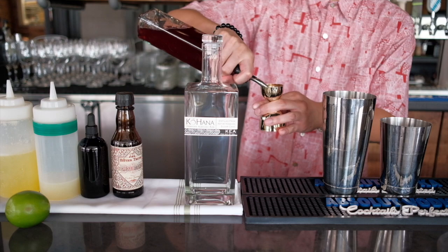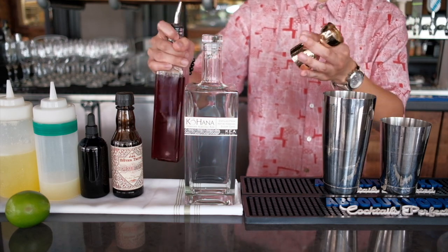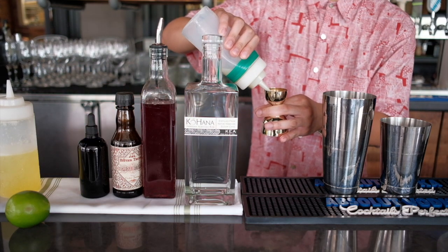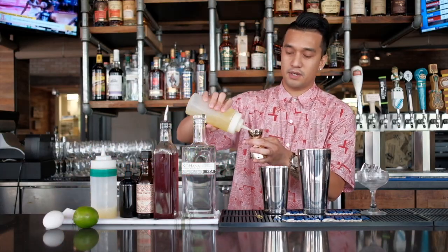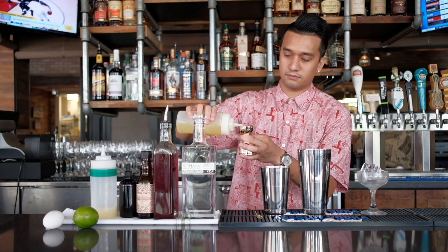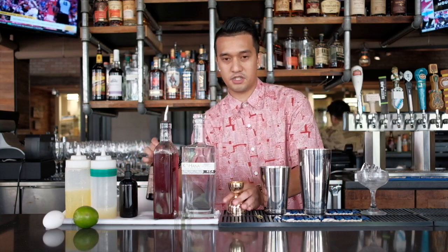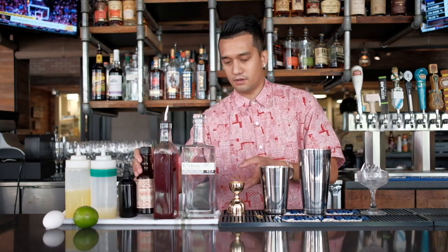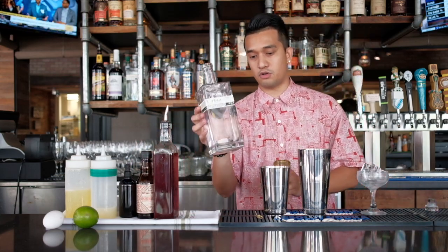We're going to start off by adding a lemon, orange, ginger, pineapple hibiscus tea syrup. We got some lime juice as well. Also some egg whites. A couple of dashes of Creole bitters. And then the final ingredient is going to be Kohana Agricole Rum.